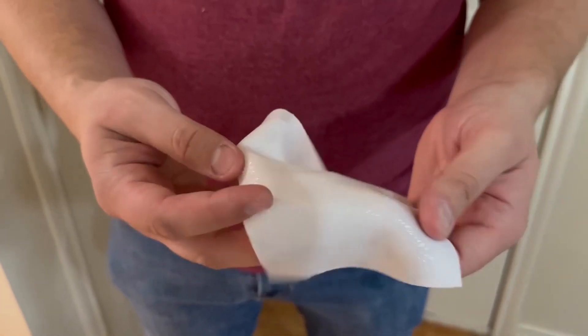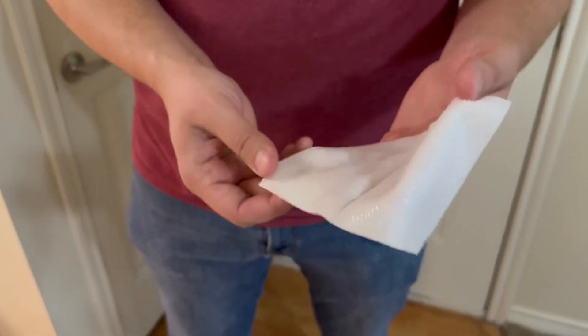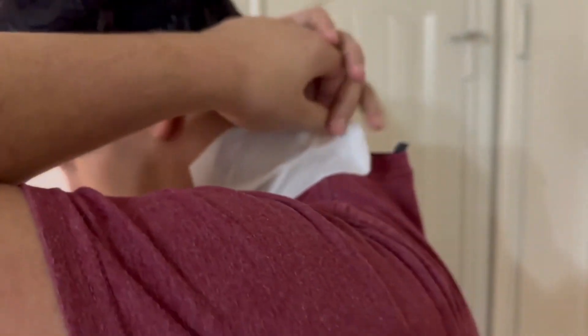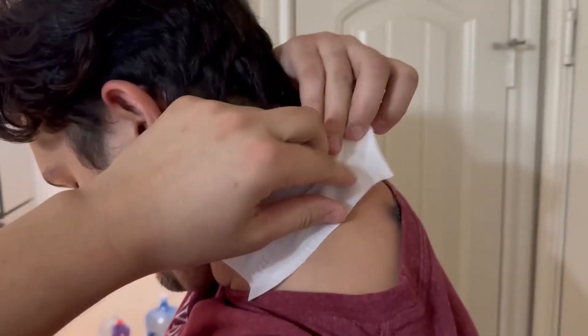This is really nice for a bigger area like the neck or the back. You're just going to place it on the back of your neck or wherever you're having the pain — just move your shirt out of the way.